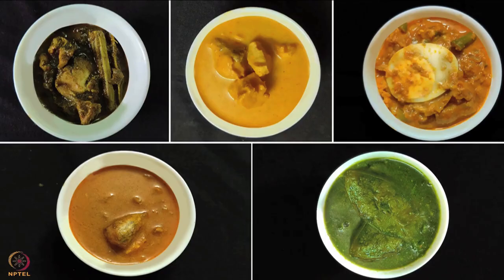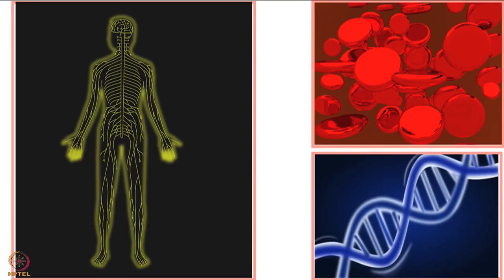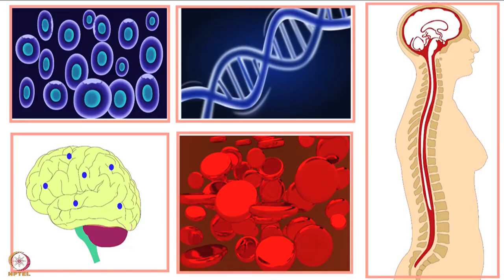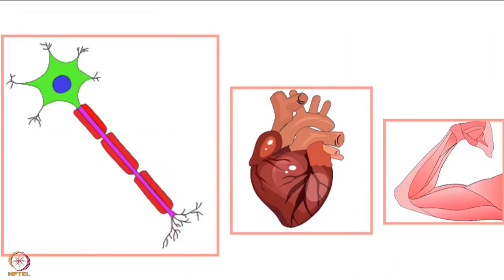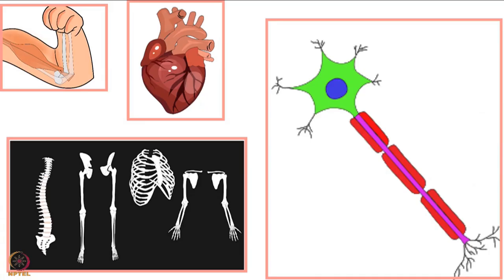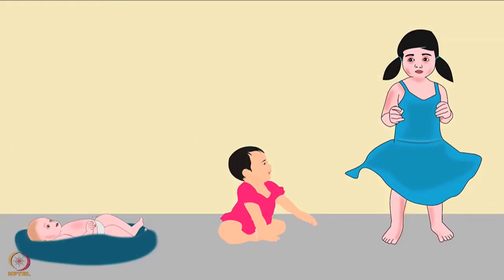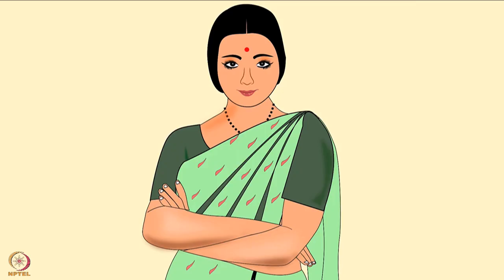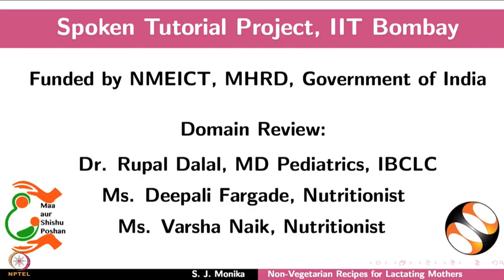All the above recipes are rich in protein, vitamin B12, good fats, iron, folate, potassium, vitamin A, vitamin D, zinc and magnesium. These nutrients help in the growth and development of the baby, milk production in the mother, and keeping the mother healthy. This brings us to the end of the tutorial. Thanks for joining.